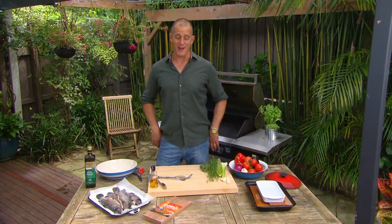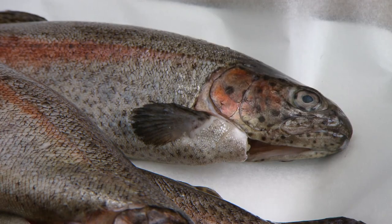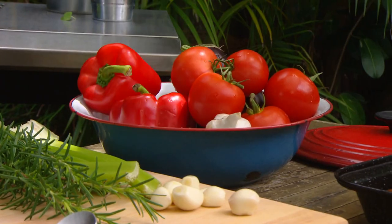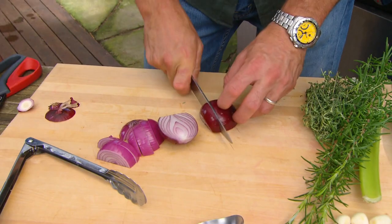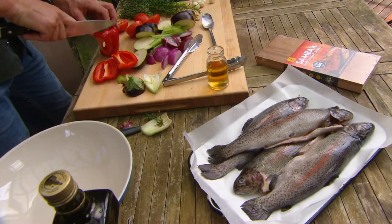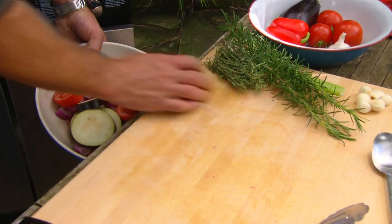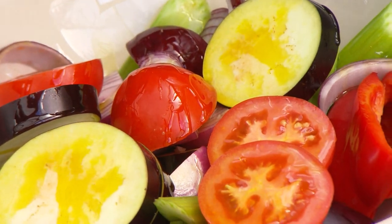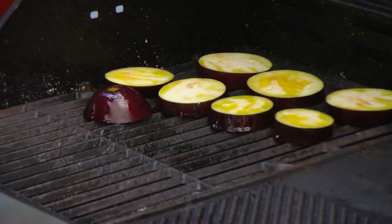These are some beautiful Australian rainbow trout and we'll get onto them in just a minute, but they don't take as long to cook as our vegetables, so that is where we need to start. We're going to grab ourselves some onions, celery, eggplant, tomatoes and capsicum and we're going to grill them over a barbecue. Use just the tiniest bit of olive oil, give them a toss and put them on to cook.